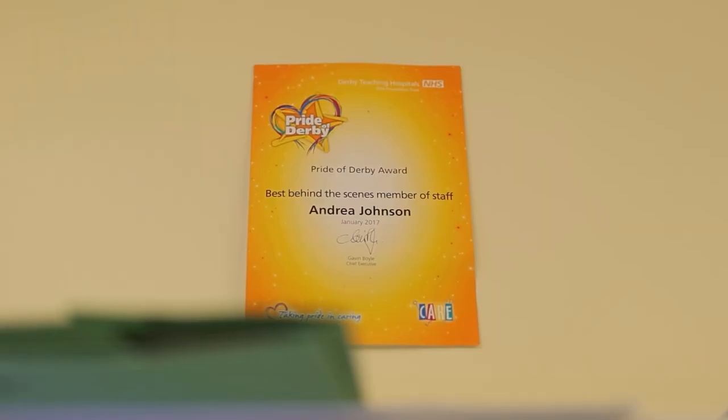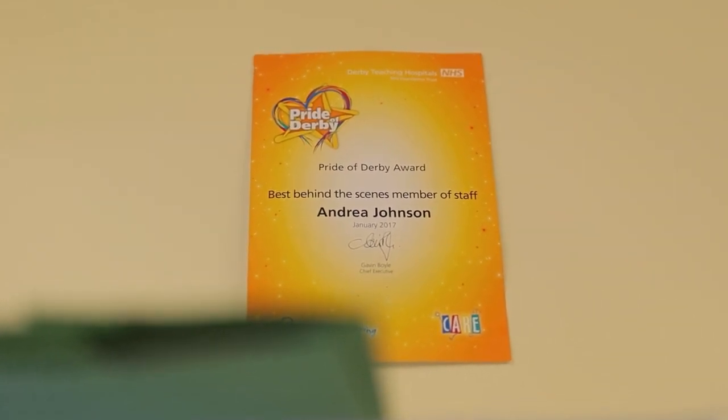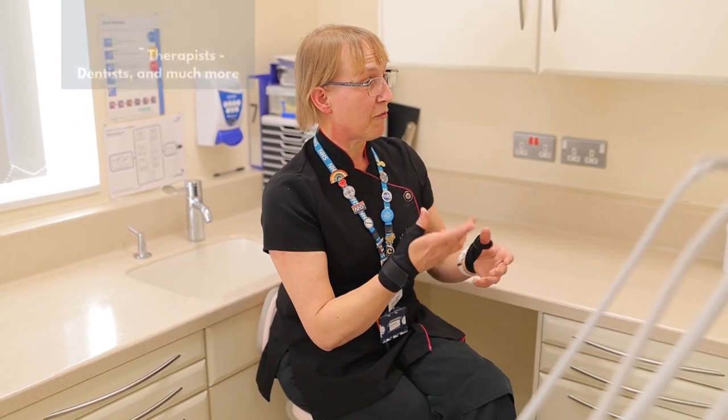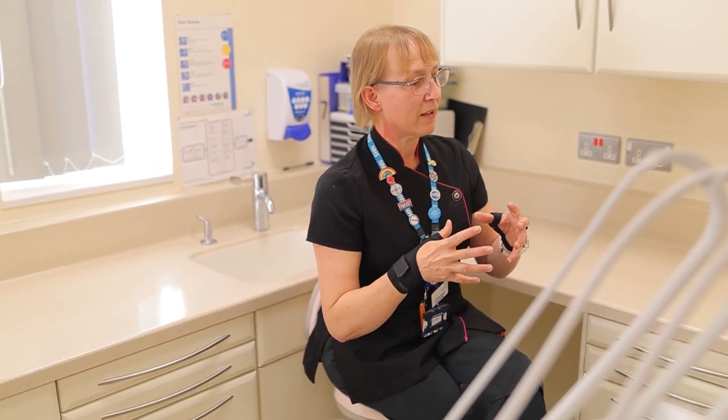I did day release. I was the oldest person in the classroom at the time and thought, is this going to be for me? But everyone was brilliant and we all gelled — we're still friends now. We're part of a big dental team, which includes dental technicians, dental nurses, therapists, hygienists, CDTs, obviously dentists as well, and the receptionists. It's an amazing group of people to be part of.